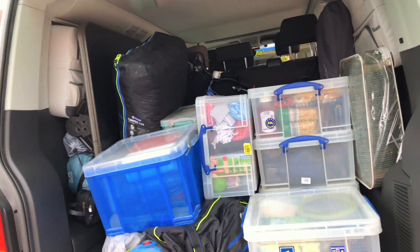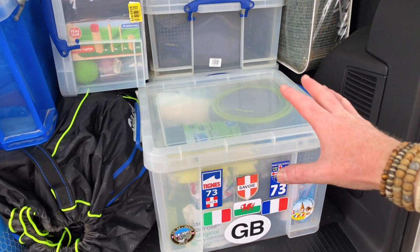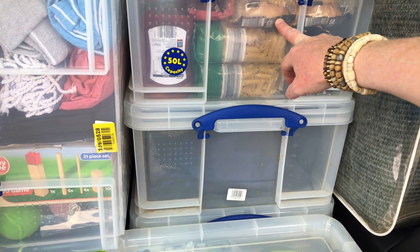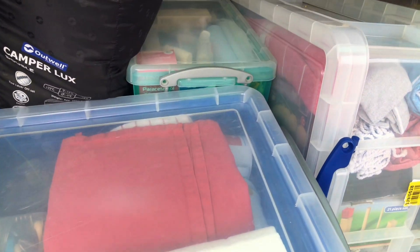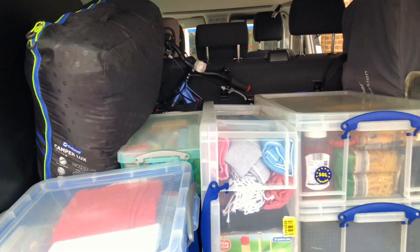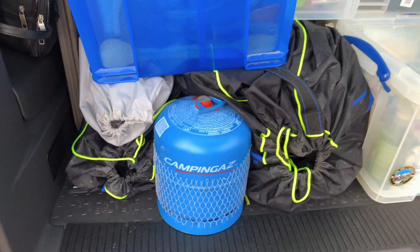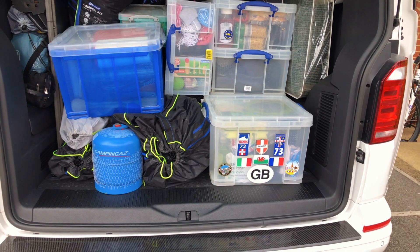So we're slowly getting there with packing everything up for the trip — it's taken us about 45 minutes to pack so far. We like to use the boxes so everything's boxed up and we know what's where: cooking and eating stuff, food that we take with us, washing and general games, other bits, and a medical box. Everything is all nicely in. As a point, we always leave the gas bottle at the back and accessible, just in case on the tunnel or the ferry they want to check that it's secure and locked off.